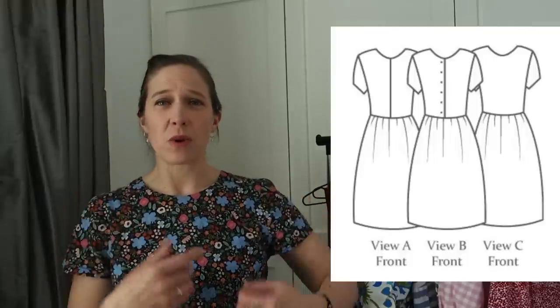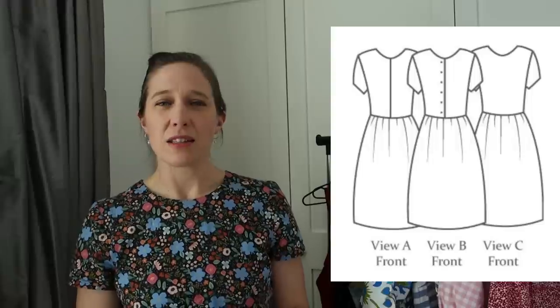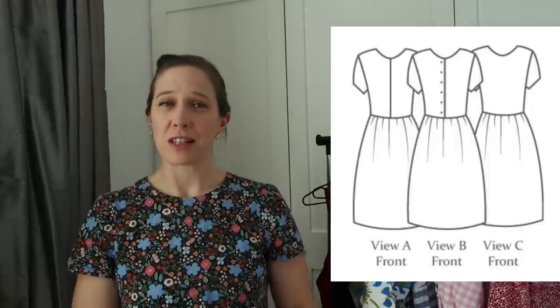I'll jump straight in and share what I'm wearing. What I'm wearing today is the Day Dress by the Avid Seamstress. This is a really lovely pattern - it's quite a simple one. It has a fitted bodice with short sleeves and then the skirt is simply gathered into the bodice, giving a nice A-line shape that falls to the knees.